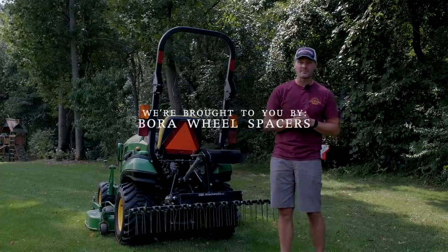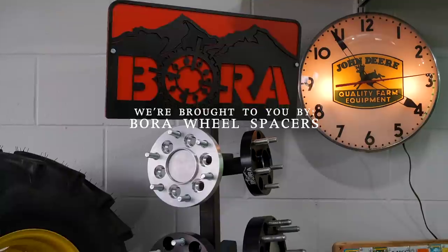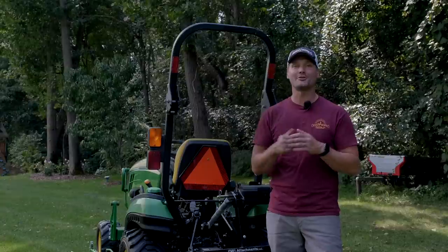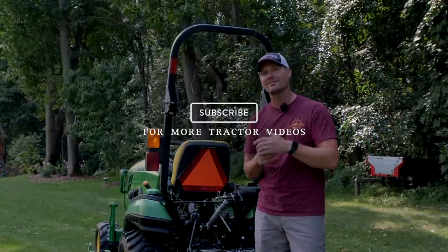As always, we are proud to be sponsored by Boro Wheel Spacers. If you're feeling kind of tippy side to side, get a set of Boro Wheel Spacers — they're made in America and have a lifetime warranty. And if you enjoyed this video, I would love to get a thumbs up from you. Hit that like button and subscribe to see more tractor videos.